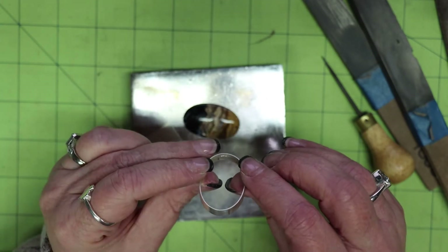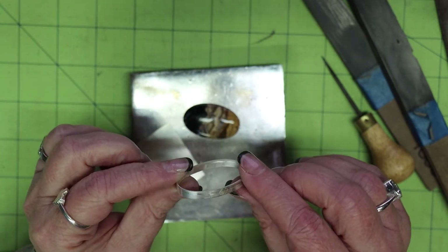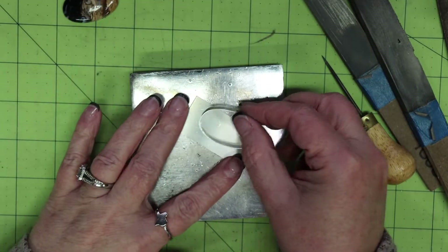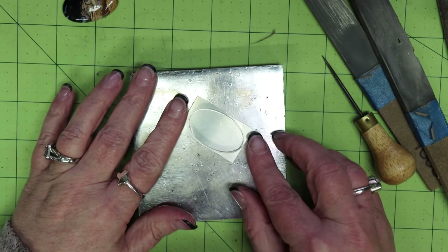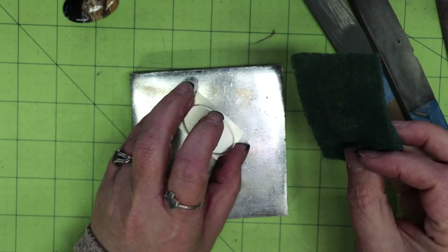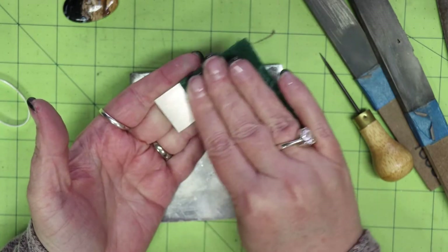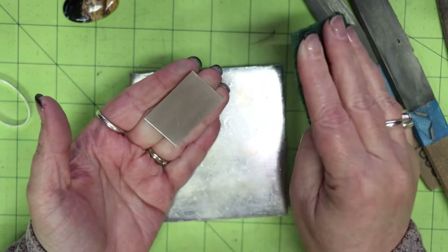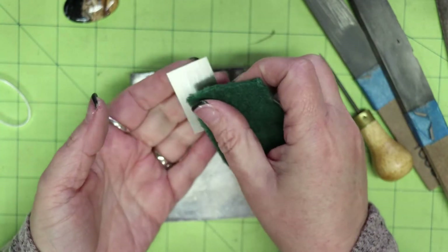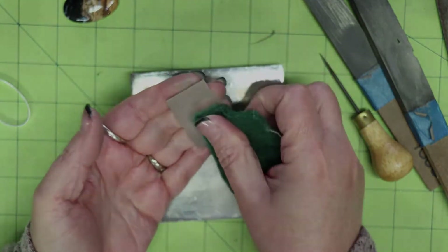The stone is oval but not exactly the same on both sides, so once soldered it may not fit as well in one direction. I just mark the back. Now that it's all marked, I'm ready to solder the bezel to the backplate. But first I clean off the backplate with a green Scotch-Brite pad — just roughing it up a bit to remove any oils, dirt, or debris to make sure it's nice and clean for soldering.